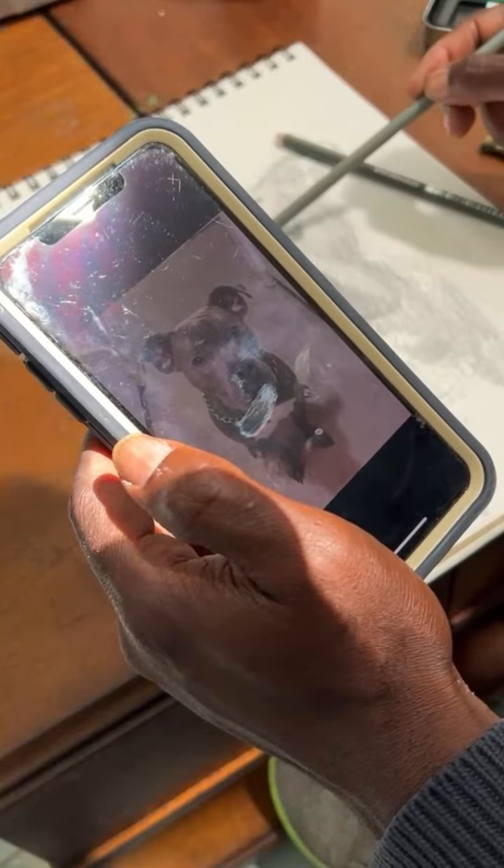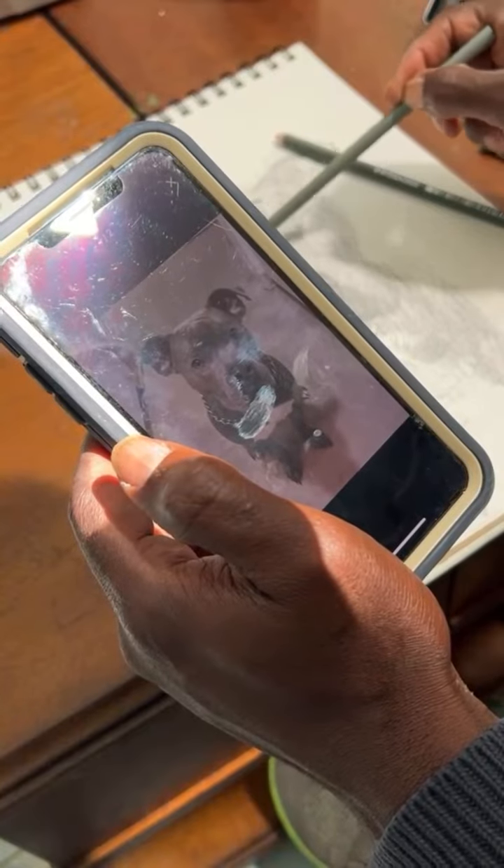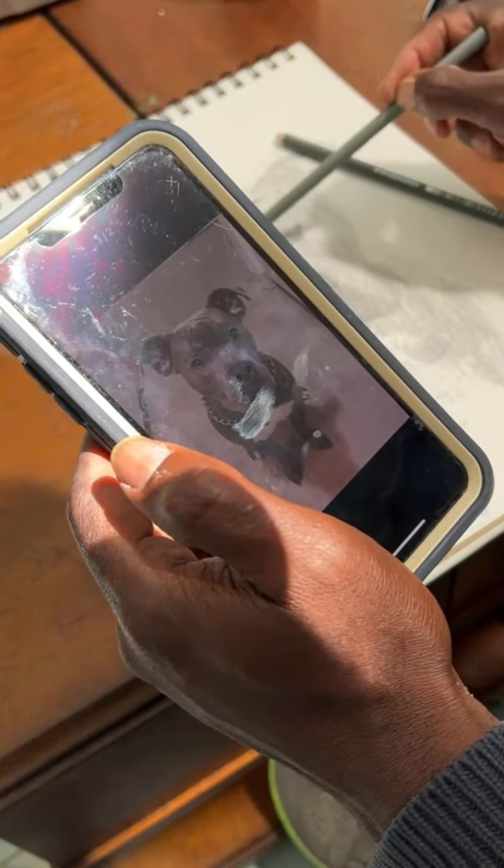You can do it with a pencil too, but to get the darker areas I need a darker hue.